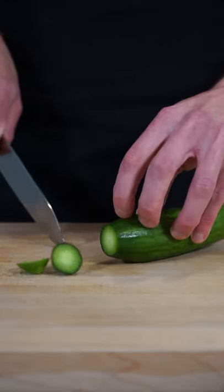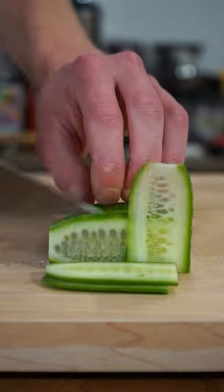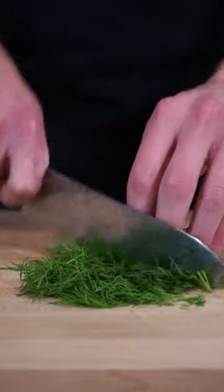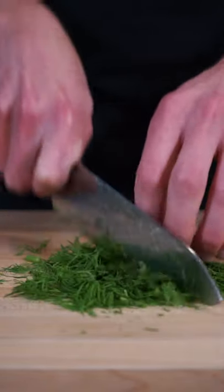Slice off the ends of one Lebanese cucumber, slice it in half, and then slice it into thin even-sized strips. Grab yourself 10 grams of fresh dill and give this a rough chop, which doesn't have to be super fine — it's actually better if it's on the larger side.